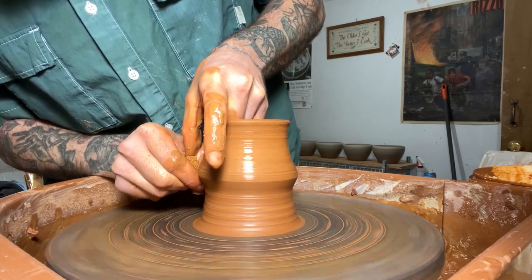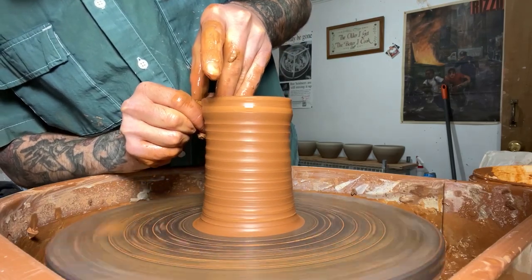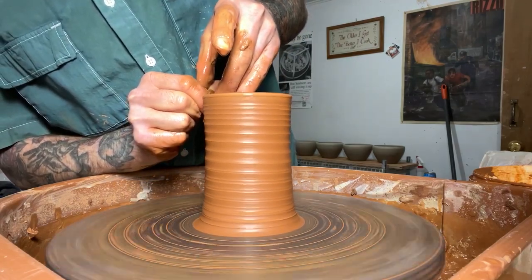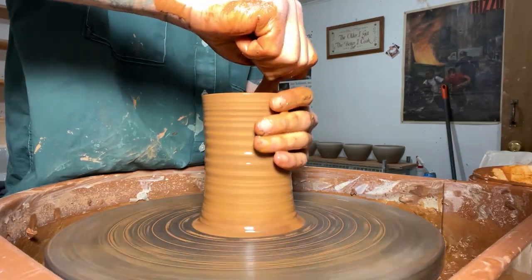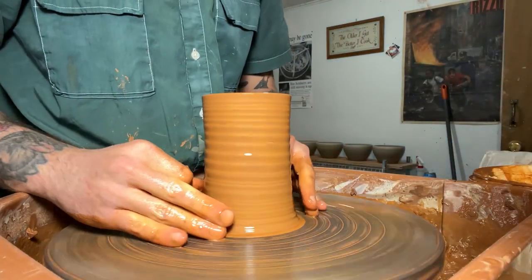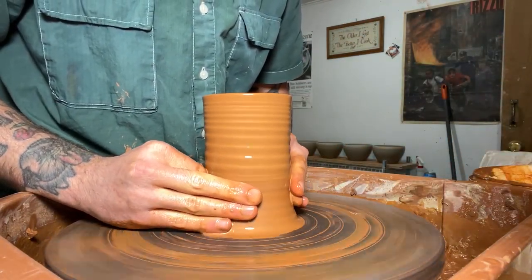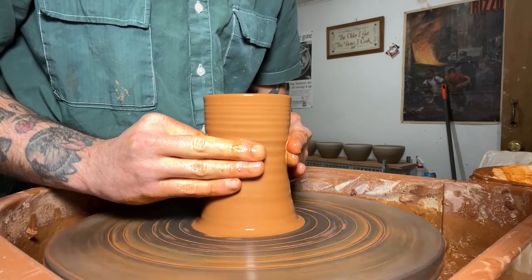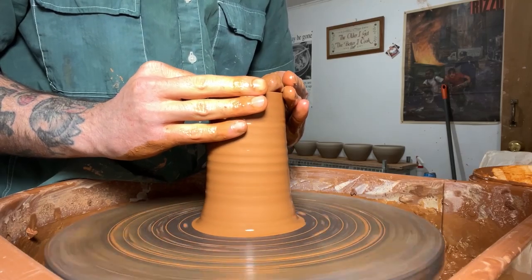On my second pull, I'm really trying to get most of my height. I am applying a decent amount of pressure and just moving up with the speed of the wheel — I don't want to move faster or slower, I just want to move at a nice even pace with the wheel. Each time I'm collaring these pots, I want to have a good layer of water and slip on the outside of the pot.